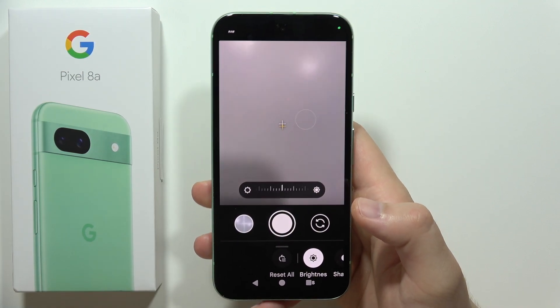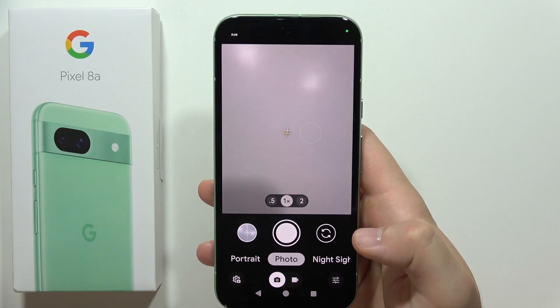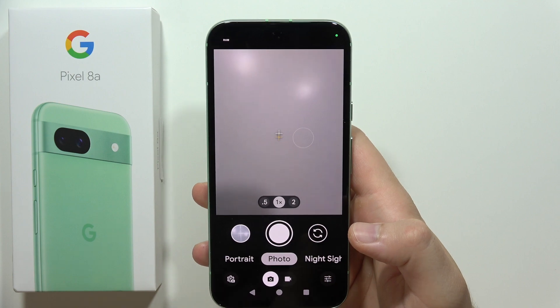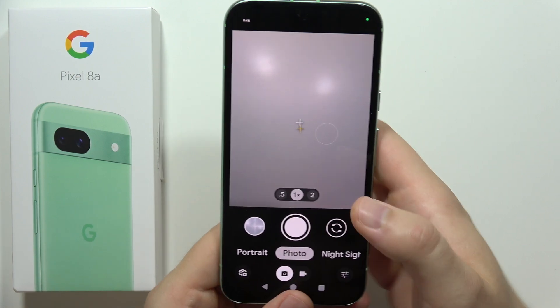Hey, let me show you how you can take macro photos on the Google Pixel 8a. So first of all, on this smartphone, you actually cannot find a dedicated macro mode or the pro mode where you can adjust the focus range. So what we can do...